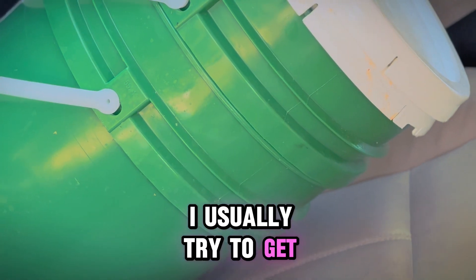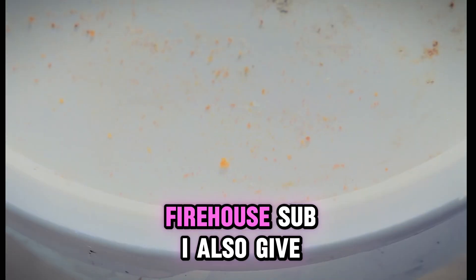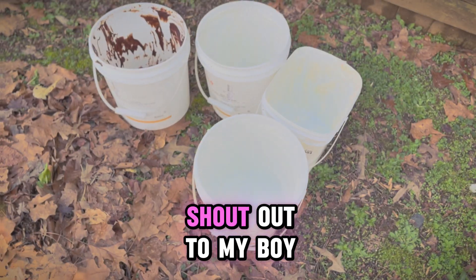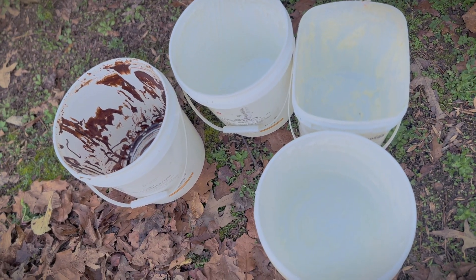First, we need some buckets. I usually try to get free buckets from local vendors like Chick-fil-A, Tim Hortons, Publix, and Firehouse Sub. I'll also give you a link for free buckets. Shout out to my boy Chuck at Chick-fil-A, Amber at Tim Hortons, and Holly at Publix for the buckets. Thank y'all.